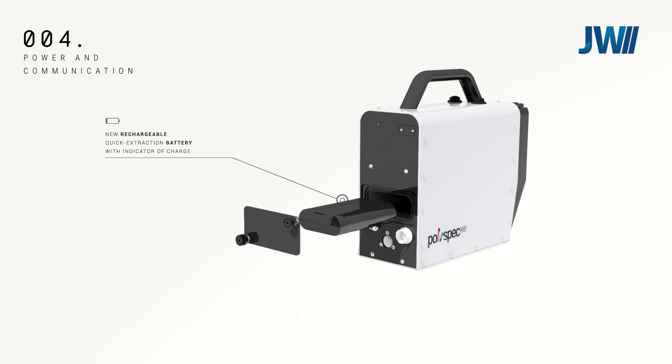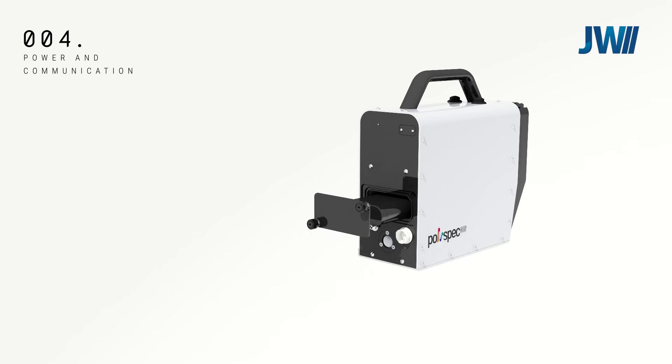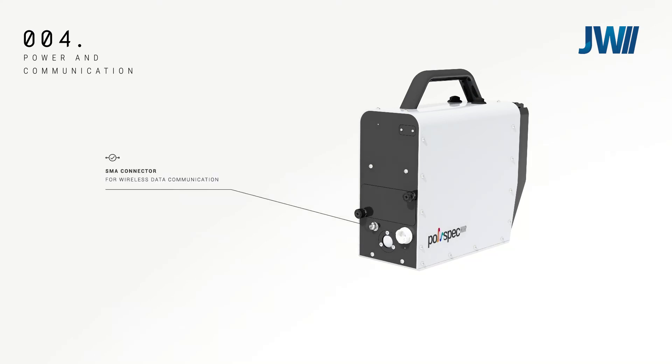Communication with the sensor is carried out wirelessly via an SMA connector on the rear of the device. Power is accessed via an IP68 and IP69K connector at the rear of the unit, which can also be used for hardwired data connection.